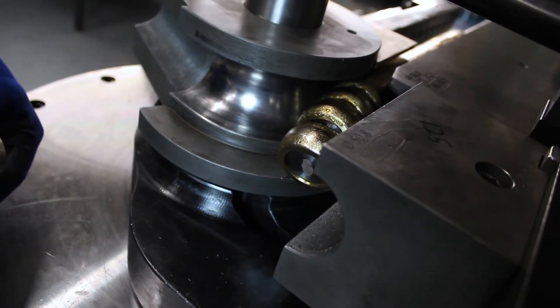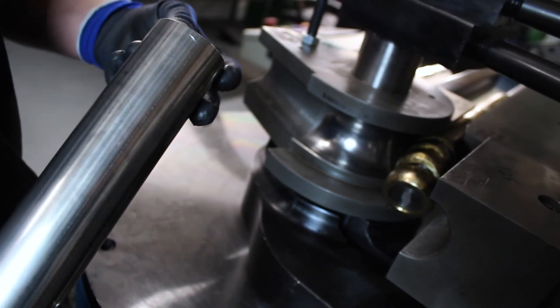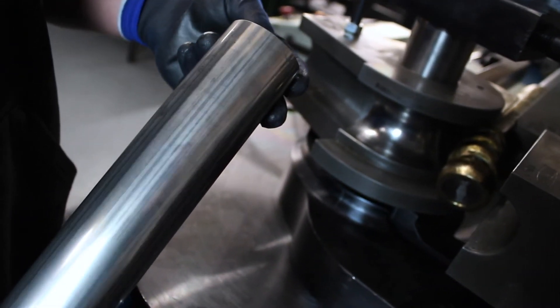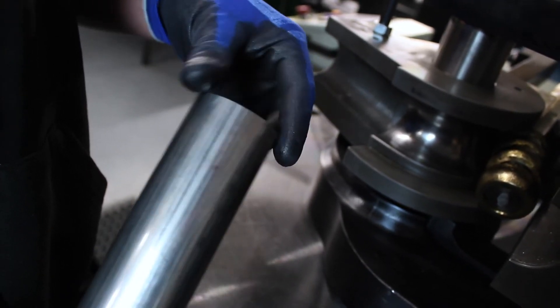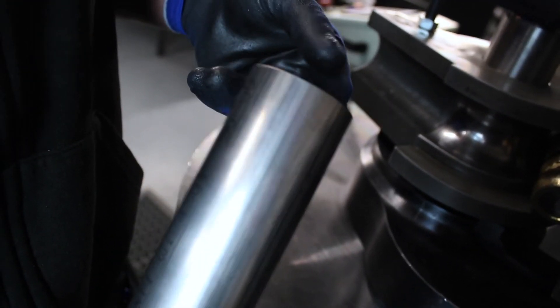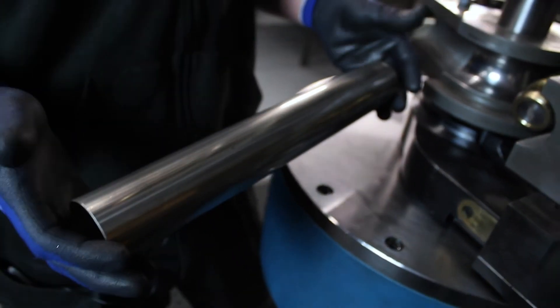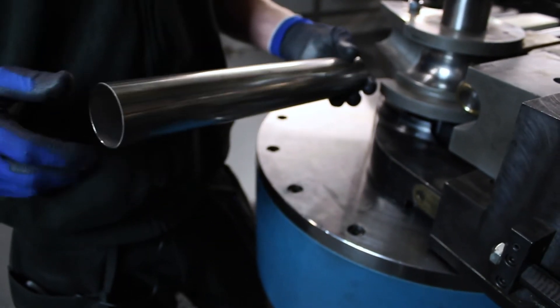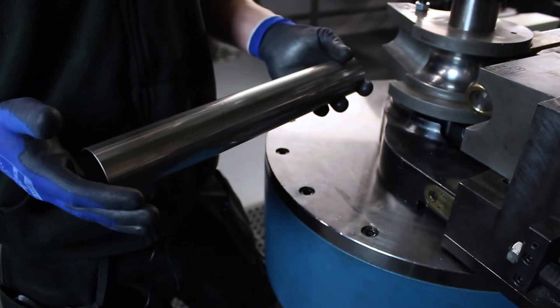One of the next most important things is having a clean deburred piece of tube ready for bending. Our piece of tube here is completely deburred inside and outside — it's clean, there's nothing inside it. This, once bent, will produce a clean nice bend with no sharp edges, no burrs, ready to be used in an exhaust system straight away.